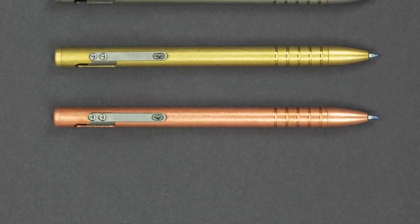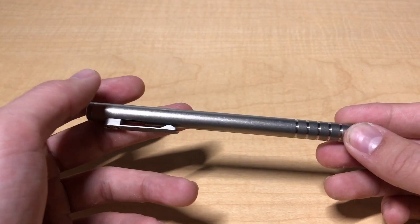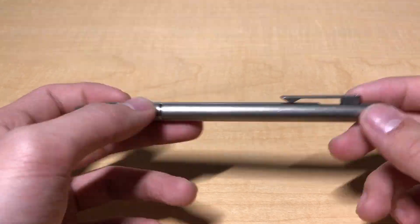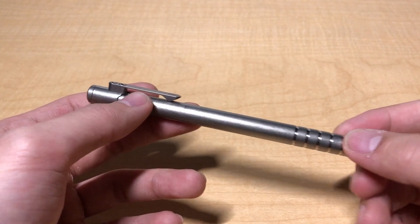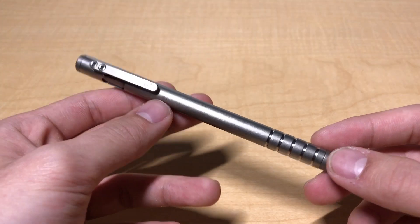Let's go over specs and pricing. This is the titanium version of the pen, but their other standard models are brass and copper. Right now Urban Survival Gear is also doing a limited run of ceramic coated pens in various colors. This is also version 2 of the Tyscribe, the first being a Kickstarter project that was good, albeit plagued with quality control issues. The Tyscribe comes in at 5.58 inches in length and 0.375 inches in diameter. The titanium version comes in at 28 grams — a very slim and lightweight pen.